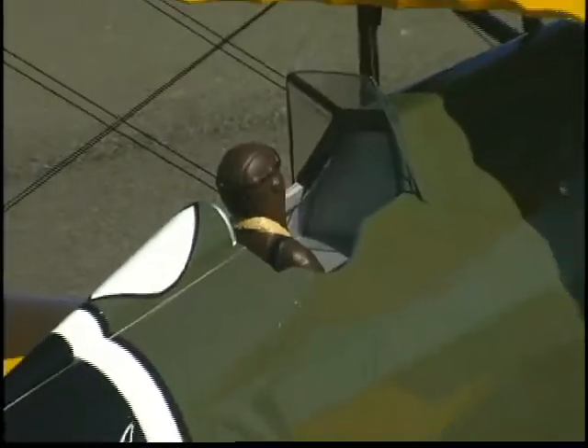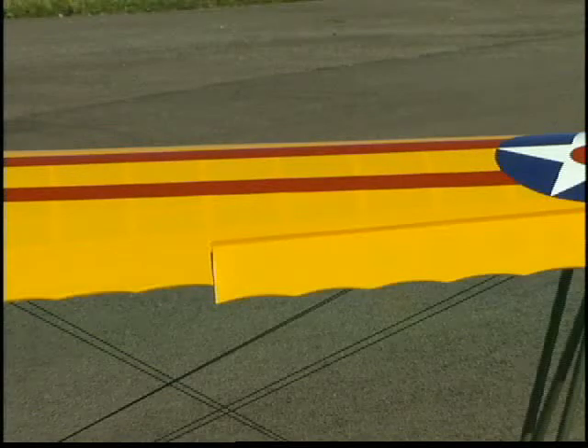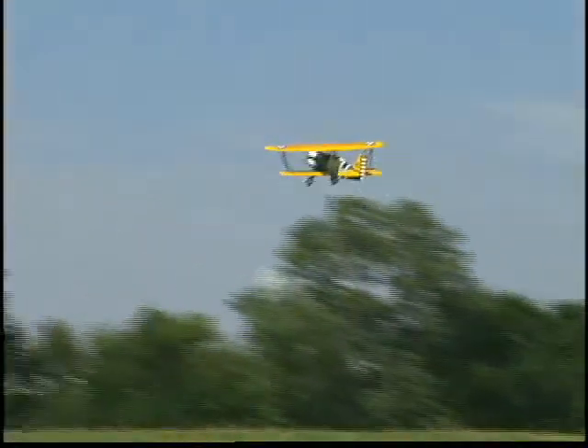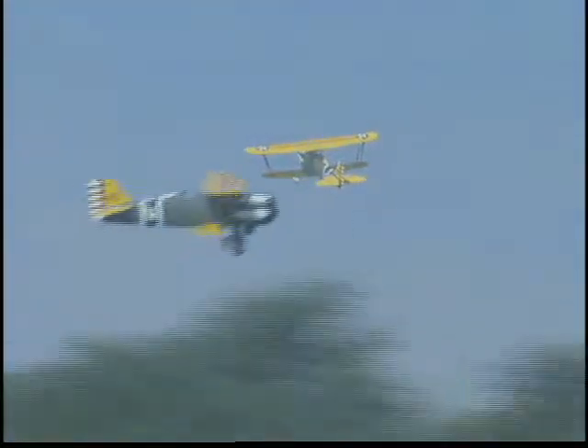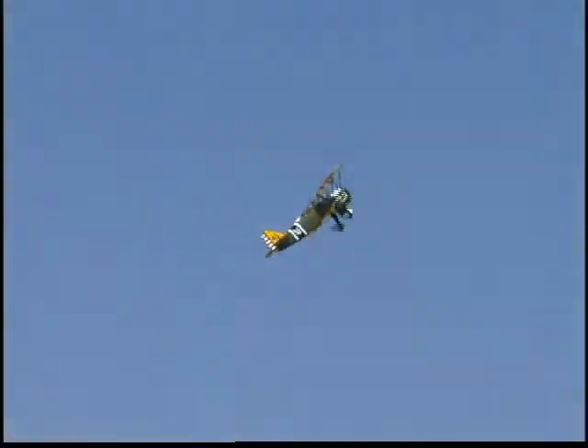And even if you were an experienced scratch builder, recreating and covering the scallop trailing edge of the wings would be very tedious — but we've done the work for you. You can power your P6E Hawk with a two-stroke 60 to 91 cubic inch engine, but bolt in a four-stroke like this one and performance and scale sound will really come through.